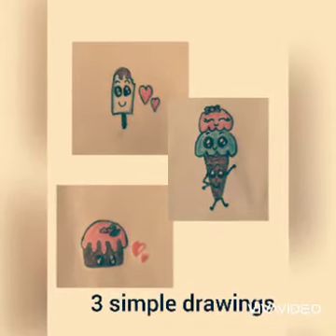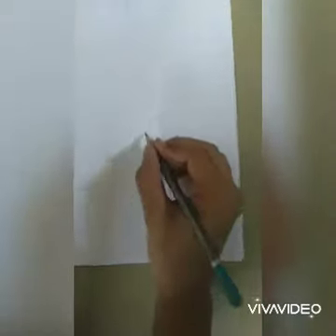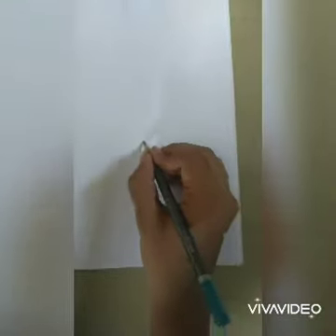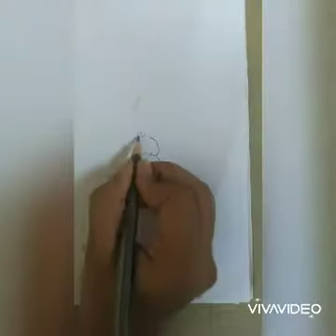Hello guys, welcome back to my channel! Today I'm going to share three simple drawings. First, we draw an ice cream with a pencil — the body, hands, and legs.